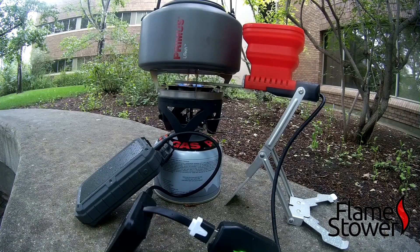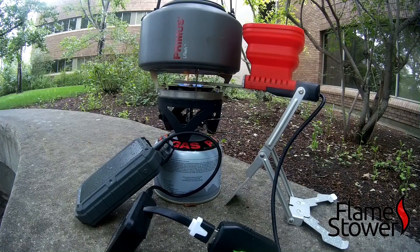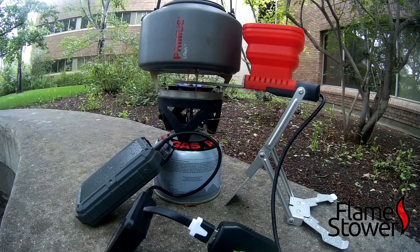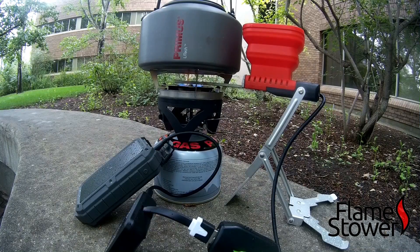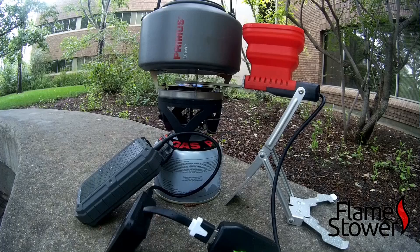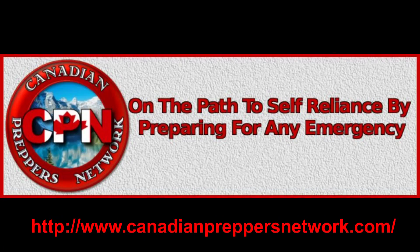I look forward to seeing more from the Flame Stove in the future. If you have any questions about the device, feel free to ask. If you'd like more in-depth demonstrations I might be able to oblige, but I have a lot of projects on the go right now. Please like, comment, and subscribe. If you're interested in the Flame Stove even after this critical review, I'll post a link so you can pick one up. Thanks for watching — Canadian Prepper out. Check out the Canadian Preppers Network blog, an excellent resource for survivalists and preppers.